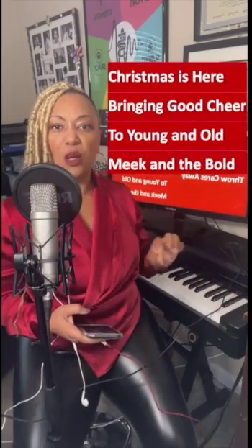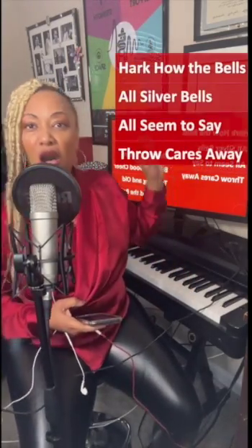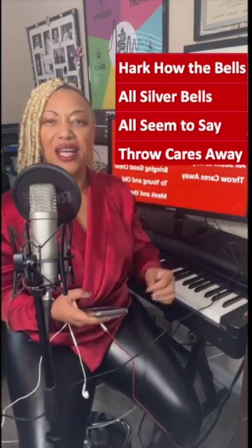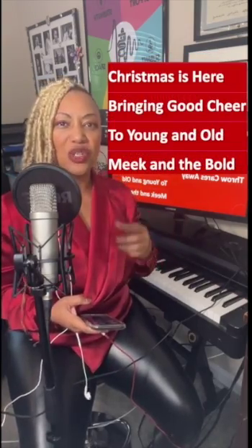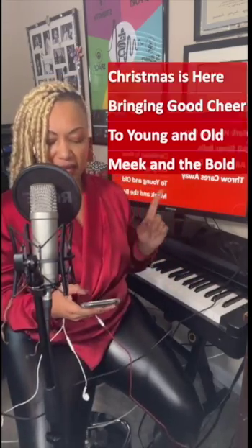Christmas is here, bringing a cheer, too young and old, meek and the bold. Come on, let's wake those voices up. Let's go. Hark how the bells, sweet silver bells, all seem to say, throw cares away. Good. And Christmas is here, bringing a cheer, too young and old, meek and the bold. Keep it going, y'all. Let's take it up.